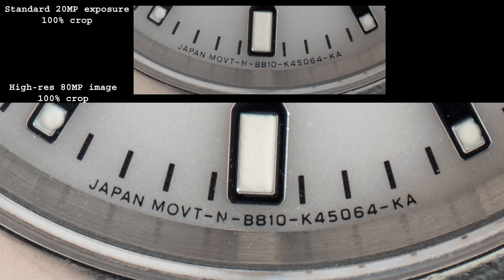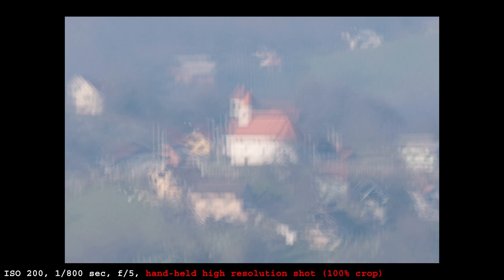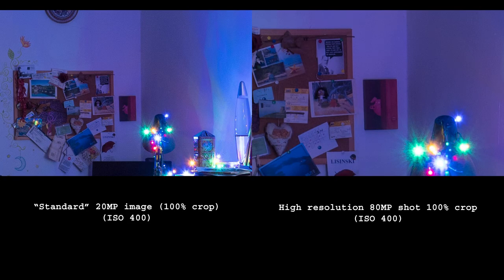The high-resolution still image mode turned out to be the best one in any camera I have tried so far. Olympus has had it for a few years but it doesn't work well — no matter what I tried I was never able to get much benefit from it. The G9, on the other hand, can do wonders. First you need to understand the limitations: the camera must be on a tripod, no exceptions. Even when a tripod is used but a bit of shake creeps in, results will be blurry. But when completely steady, not only is there a visible resolution improvement, but noise levels are also lower.